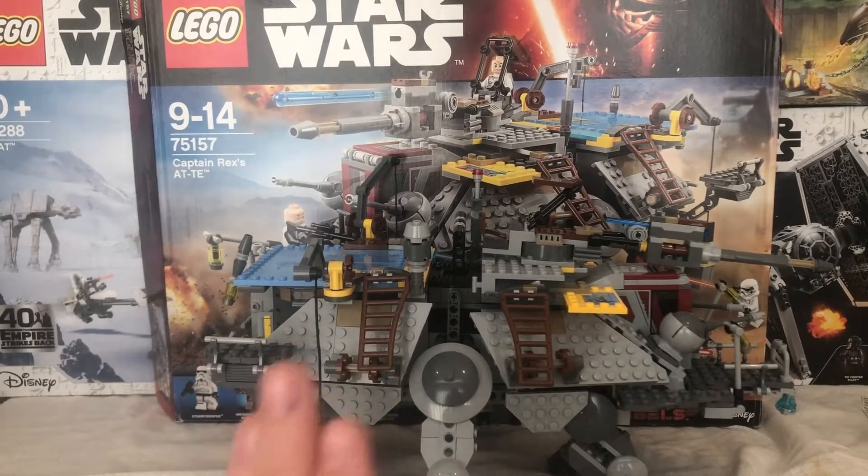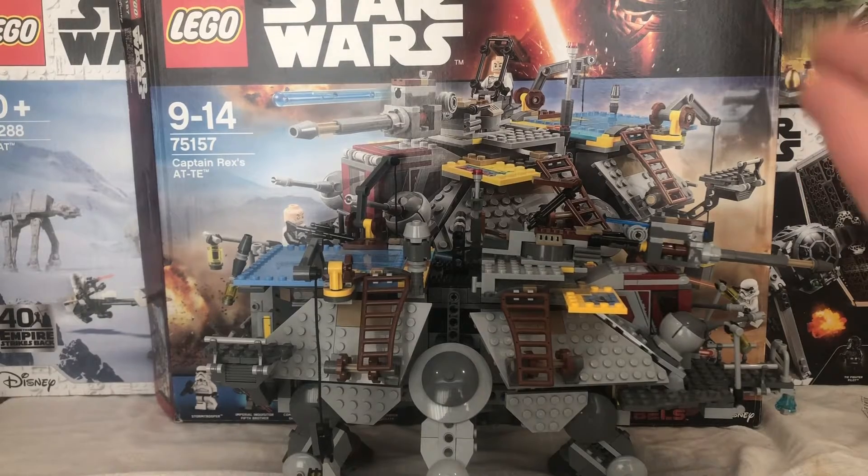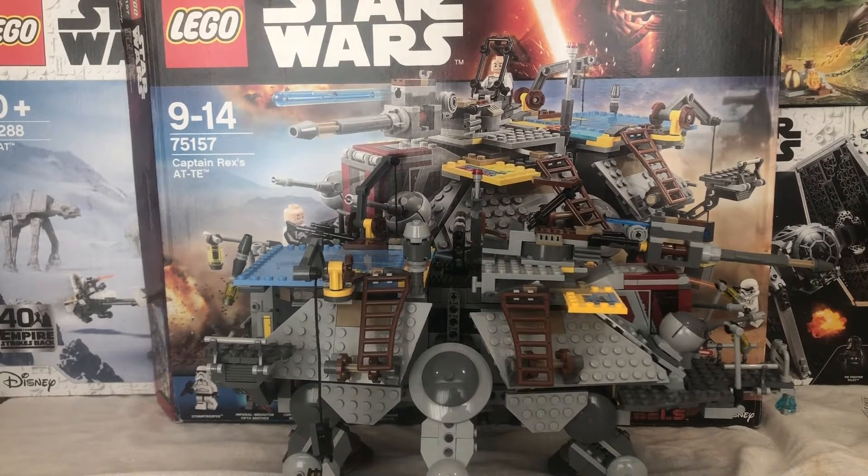Hello everybody! Bricks or Picks are here today back in a video, and this is going to be a review of set number 75157. This is called Captain Rex's AT-TE. This set came out in 2016. You can see there by the Kylo Ren on the package — this is the set I got for my birthday and was one of the sets that I've wanted for a long time.